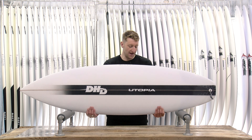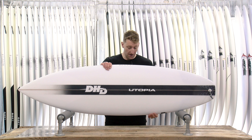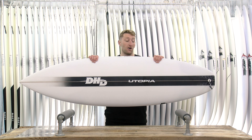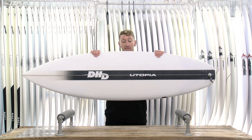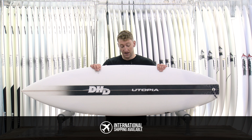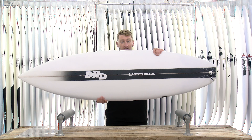With the Utopia, it's available in PU like this one — we have those in stock currently. We've also got EPS Utopias on the way to us right now. Remember that you can get a custom at any time through us, so definitely hit us up if you'd like to custom order a Utopia. If you've got any other questions on the board, feel free to pick up the phone, give us a call at the shop, drop us an email, drop us a message, or pop in and get one under your arm.